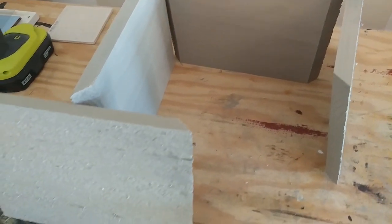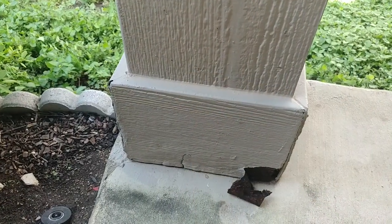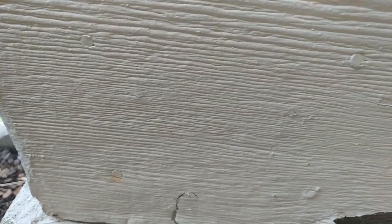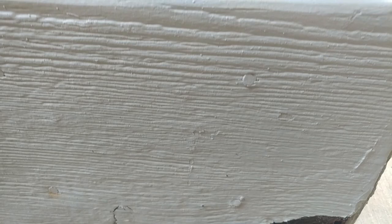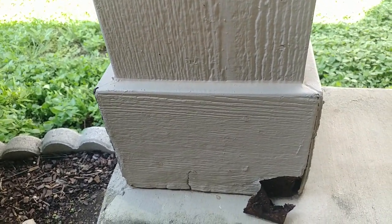Now it's time to tackle taking off the existing trim. It looks like they secured it with four nails — I see two there and two there. I'm going to just try to pull those off.